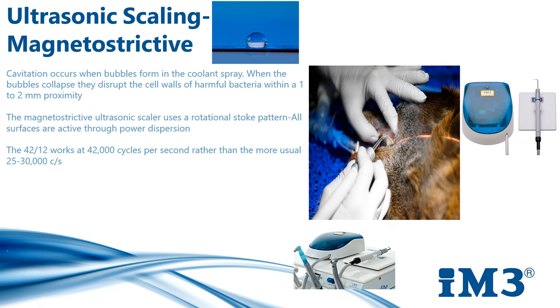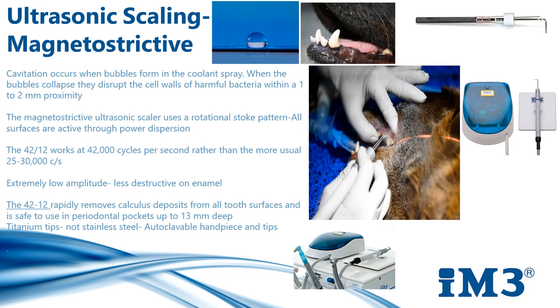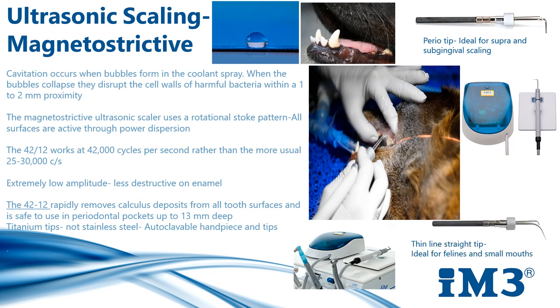The 4212 has a very small tip motion, meaning less damage will be caused to the patient's enamel. It rapidly removes calculus deposits from all tooth surfaces and is safe to use in periodontal pockets up to 13 millimeters in depth. It has a lightweight handpiece with a finger on/off switch, eliminating the need for a foot pedal. It comes with two tips: the universal and the perio. The universal tip can be used for removal of moderate calculus both supra and subgingivally, and the perio tip is particularly useful in subgingival pockets as deep as 13 millimeters.